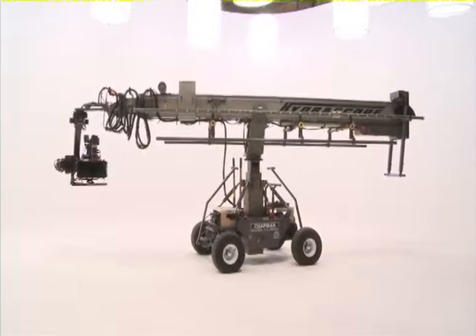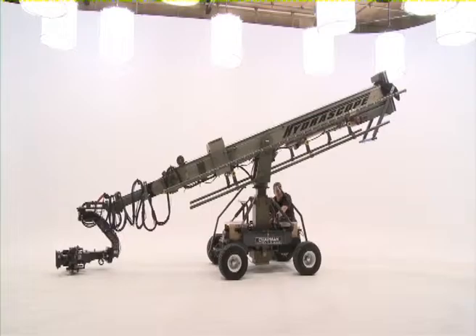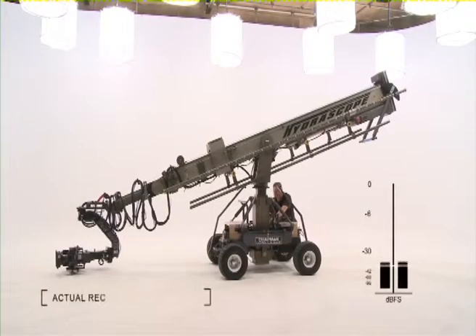Despite its heavy-duty construction, the Hydroscope has been designed to perform all its key functions in almost total silence. Complicated camera moves, with even large 3D camera rigs, can be accomplished without interfering with live-recorded sync sound.